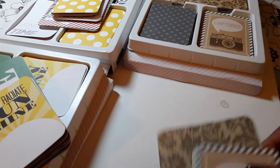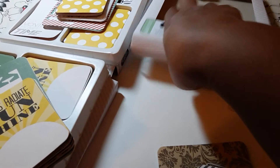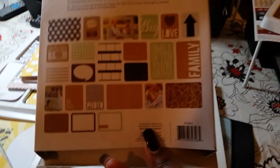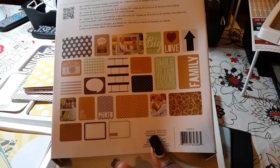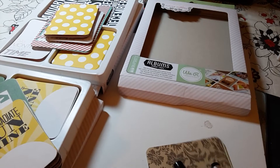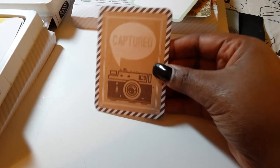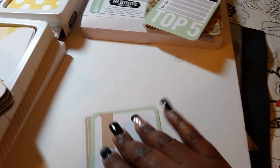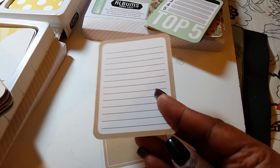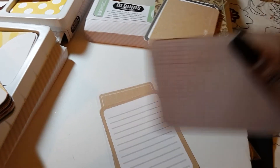So this collection here, I believe it's called Snapshot. And this is what all the papers look like. I love these because they come with pretty much everything you need. They come with the three by four cards, though they don't come with four by fours — that's the only thing. They also come with the overlay and the little die cuts.